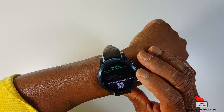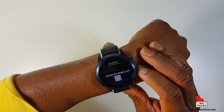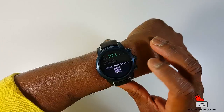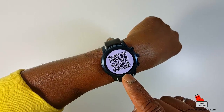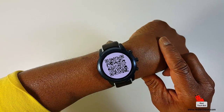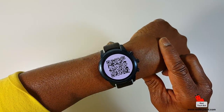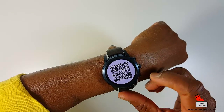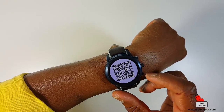Here's where you do your file transfers, and here is where you can download the mobile app for this watch. You get your smartphone, scan this icon, and it will take you directly to your app store page where you can download the companion app for this watch. Pretty convenient.